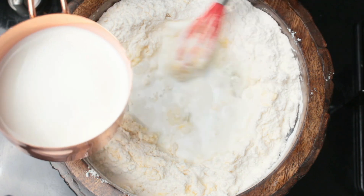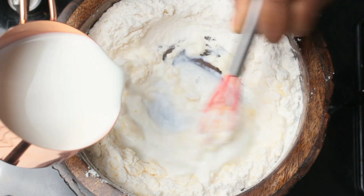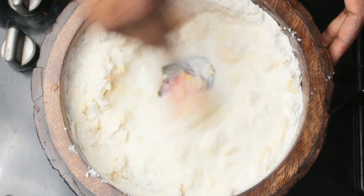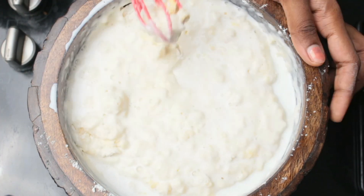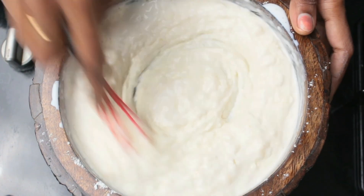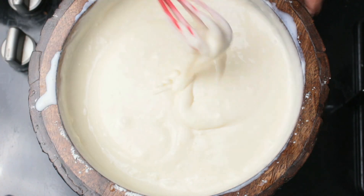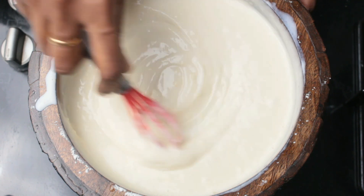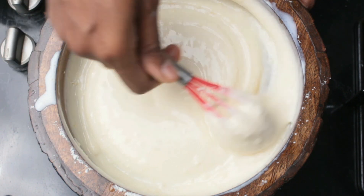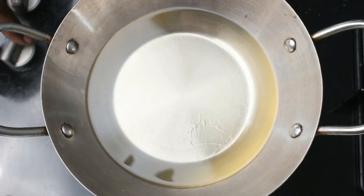I'm going to mix this into a thick batter. This is the exact consistency I'm looking for — it should not form any lumps. It should be like a budgie batter consistency. You can also use this as a pancake batter, so this is basically the pancake mix we use for breakfast recipes. Now I have kept some oil to heat.